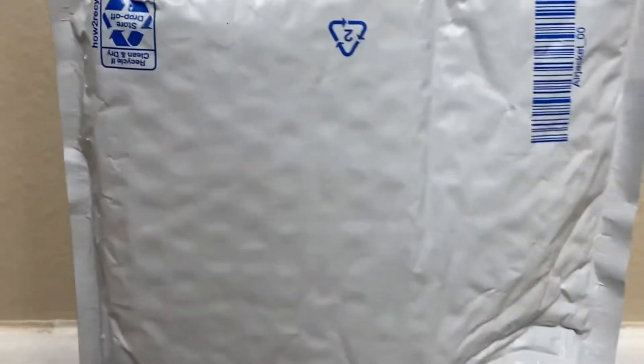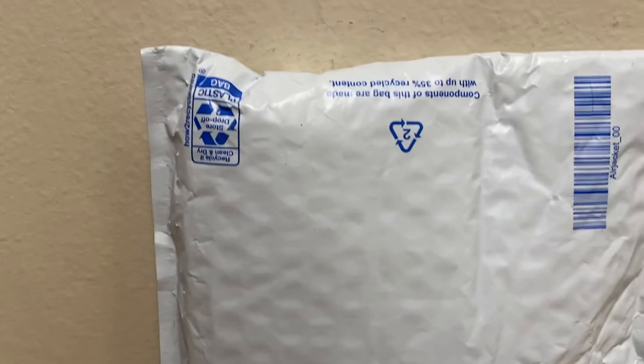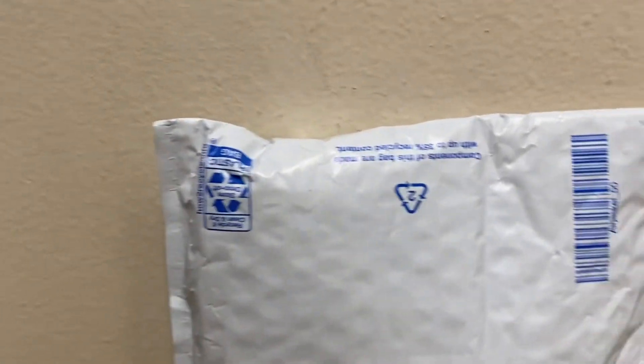Hi YouTube, this is Wendy Billy Figs. In today's video we got another figure unboxing video. Once again subscribe to the channel, hit the like button. YouTube has been taking out my subscribers for some reason, I don't know why. Make sure you subscribe to that channel. My second channel is WendyTVFigs, I'll have a link in the description below.